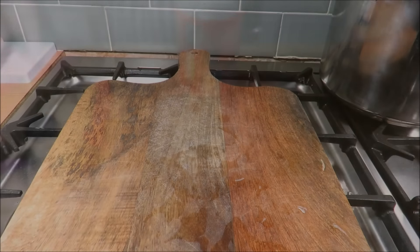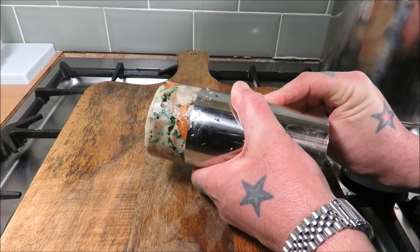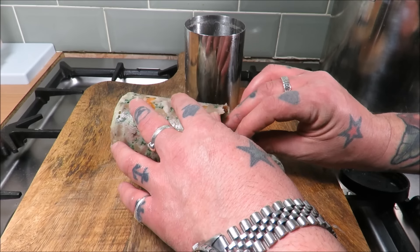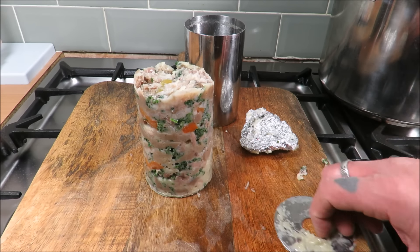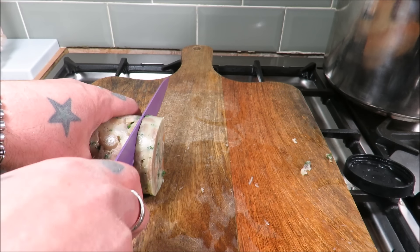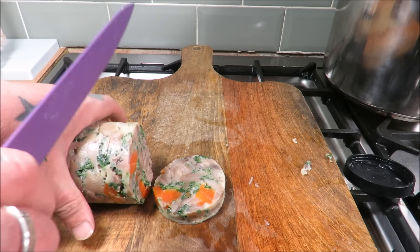In the fridge. Okay then, my favourite part — the unveiling. Let's have a look at it. I've just run this under the tap for ease of extraction. Have a look — have a look at that. A million miles away from what we started with.